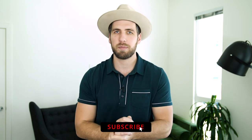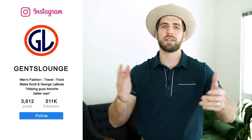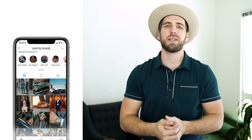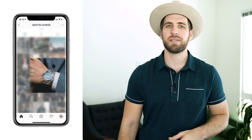Thank you guys so much for watching. I hope this was helpful for you. If you haven't hit that subscribe button yet, please do that right now — it really helps us out. If you haven't given this video a thumbs up or left us a comment below, please do that right now. We are here every week talking about men's fashion, lifestyle, and everything in between. If you haven't followed us on Instagram yet over at Gents Lounge, give us a follow over there. We'll see you on the next one, guys. Cheers.